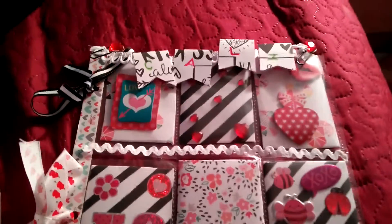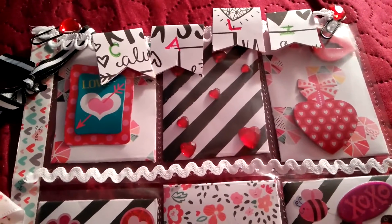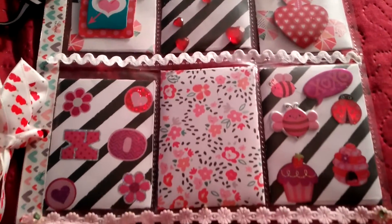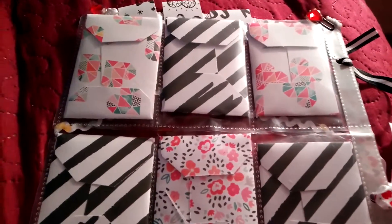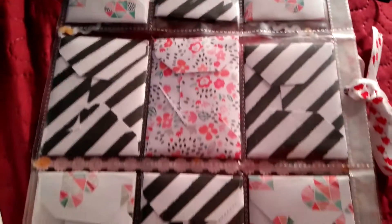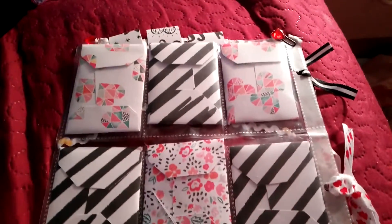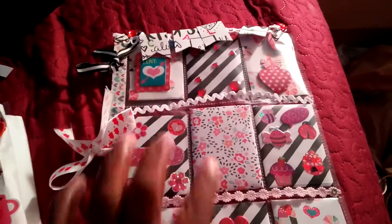The second one is for a fellow YouTuber. Her name is Callie, and this is what I did for her. I used her tutorial actually and made these — I think they're called penny envelopes. So I'm not going to really decorate or fill them; I'm just going to send it like that.